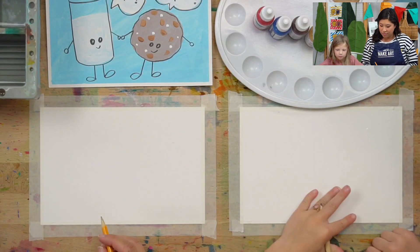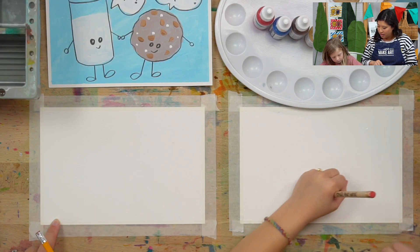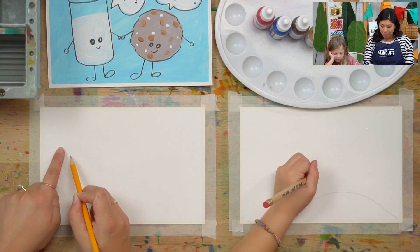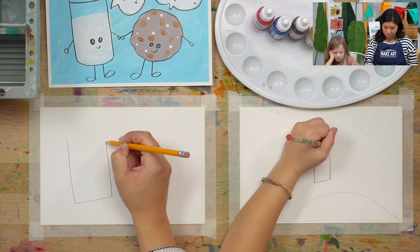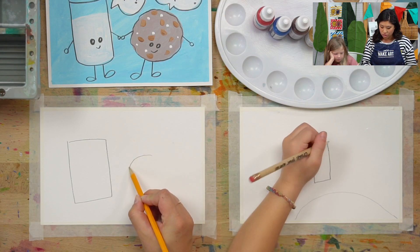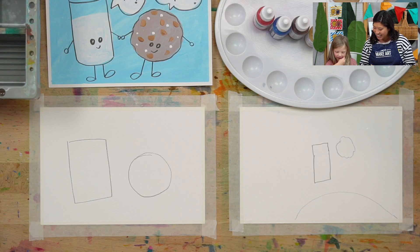Grab your pencil and Vida's gonna start. She's gonna draw a curve for your mound — draw a big hill however you want. Then the next step is I want you to draw a rectangle for your glass of milk. If you draw it really big that's how big yours will be. Then somewhere either next to it or around it, I want you to draw a circle — the circle is for your cookie because they are friends. I've been known to eat some weird shaped cookies, so if your circle doesn't turn out perfect it's okay.